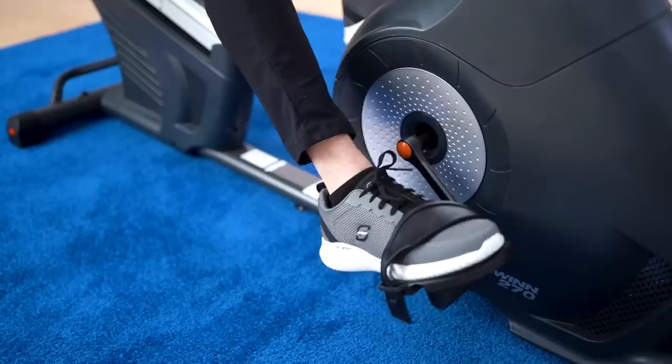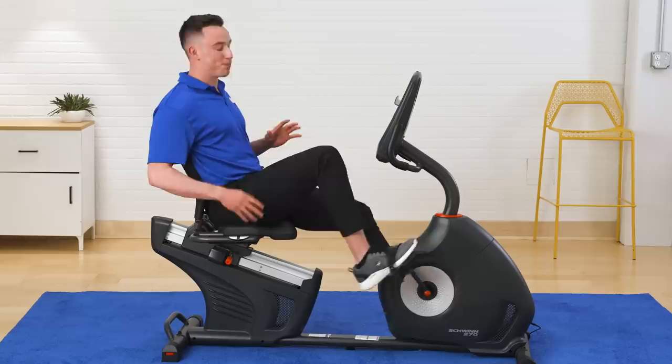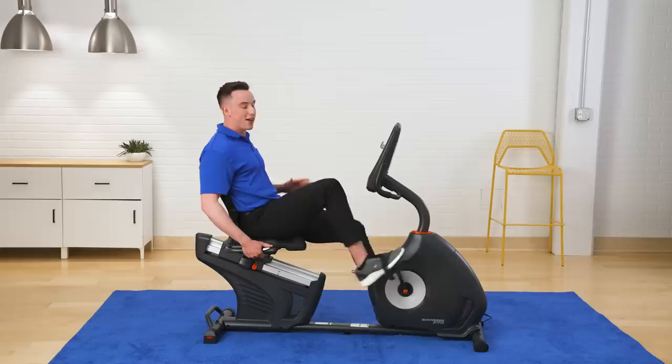Because of the design of this recumbent bike and its backrest, this bike is great for those who may have lower back issues. The motor on this bike makes sure that I have a smooth and quiet ride every time I hop on.